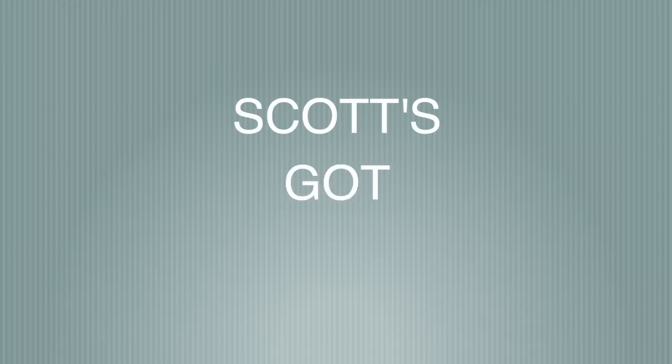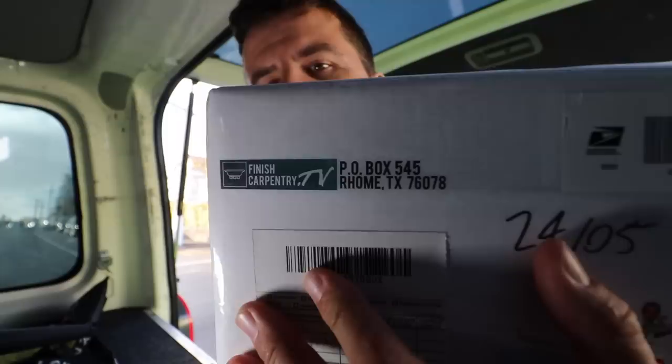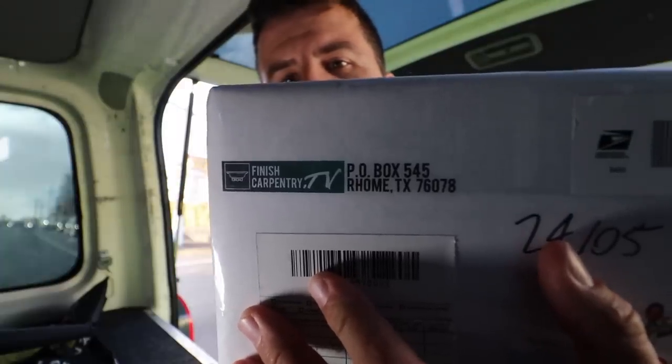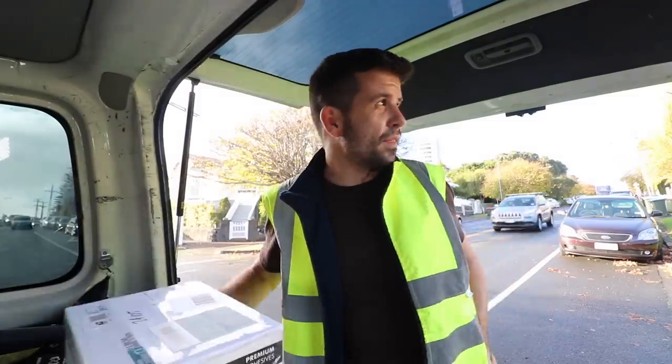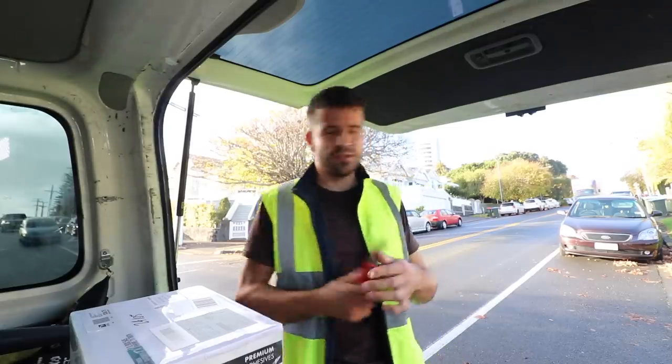We'll continue with the discussion about retaining walls, but while they knock the old one out, let's start an impromptu segment that I'm going to call Scott's Got Mail. I was very excited when I saw this come in the mail — Finishing Carpentry TV. I was not expecting this; they even put my little picture on there. Want to see what's in this Finishing Carpentry TV box?